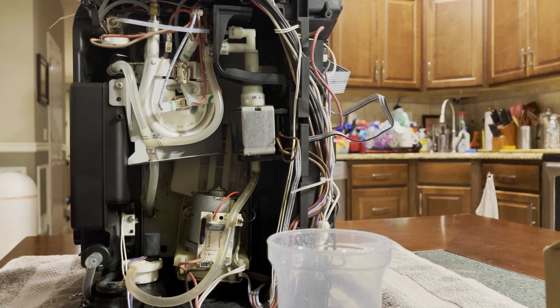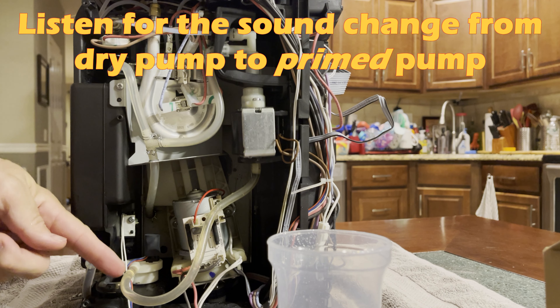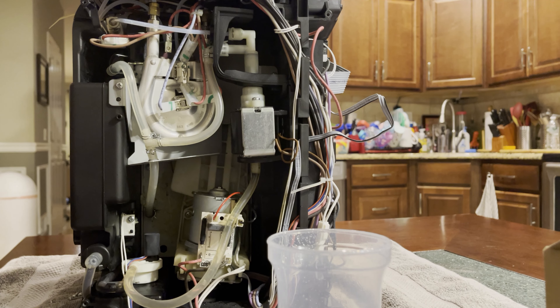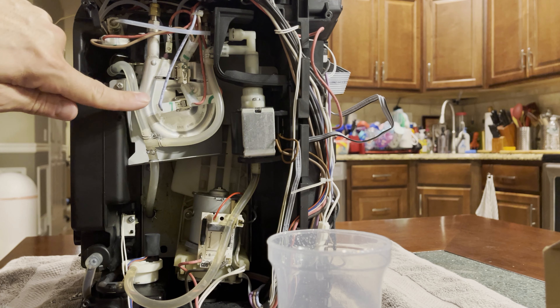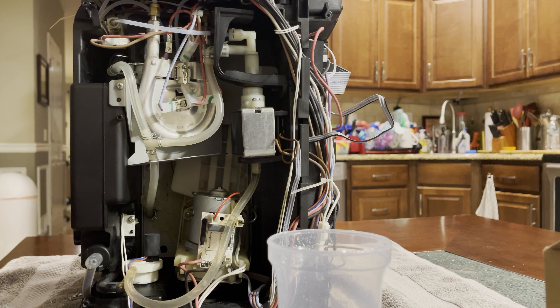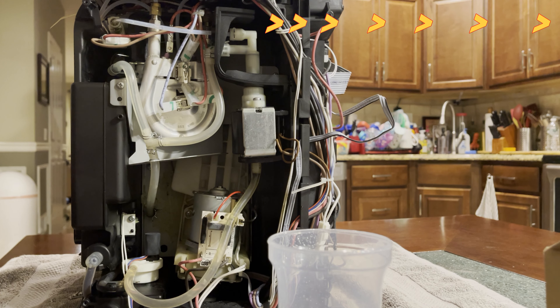Now we're ready to try again. We'll turn it off and back on, and you can see the water pumping through — which is great. The machine is going through its cleaning cycle. The pipes were pretty dry since the machine was off for a while, so it may take a couple of on-and-off cycles to pump all that water through the pipes to get the machine going again. We'll turn it back on once more. Now we'll put the sides back in, the back piece on, and you're ready to go. Thanks for watching — like and subscribe.